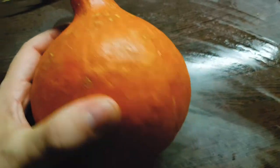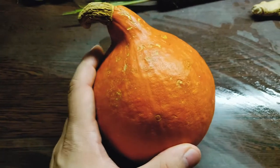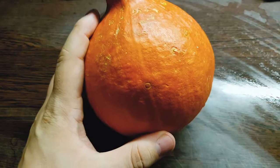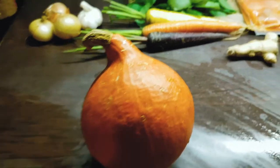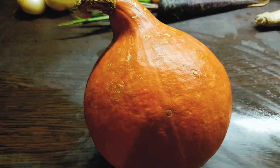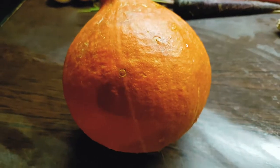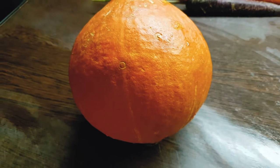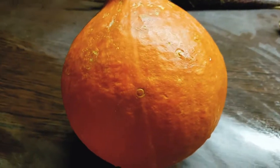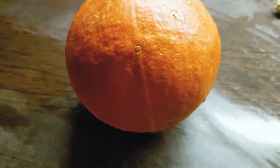The first thing to do is roast the squash, so I'm going to cut it open and slice it. A few words about the squash: the recipe in the game calls for pumpkin — Ordon pumpkin from the Twilight Princess universe, from Hyrule of course. Pumpkin is hard to find here in Europe, and secondly, I'm not a fan of pumpkin. I don't really like it.